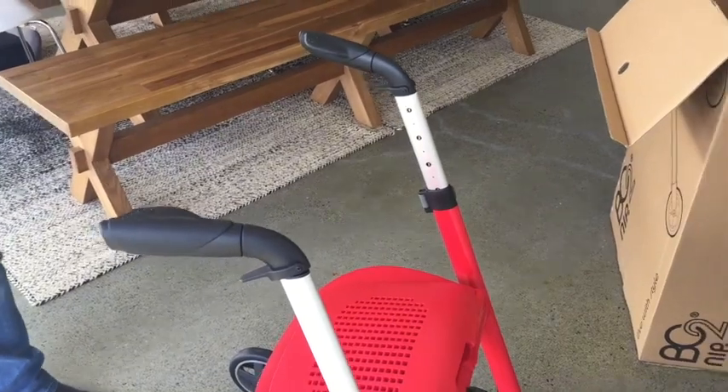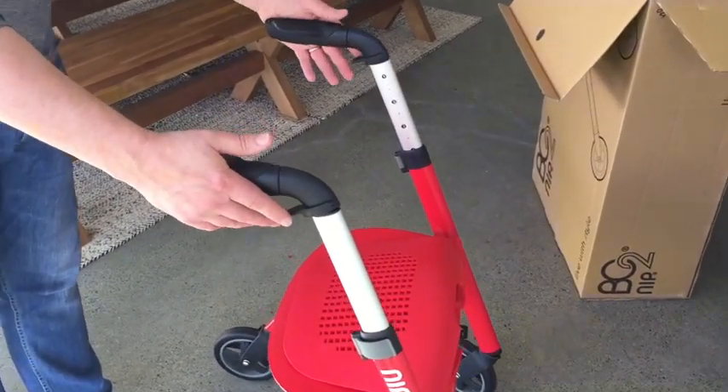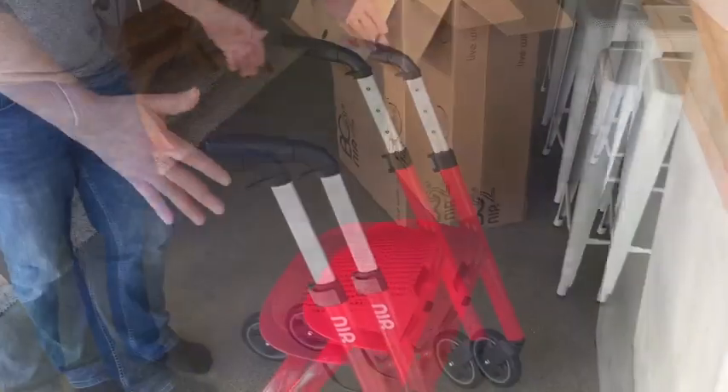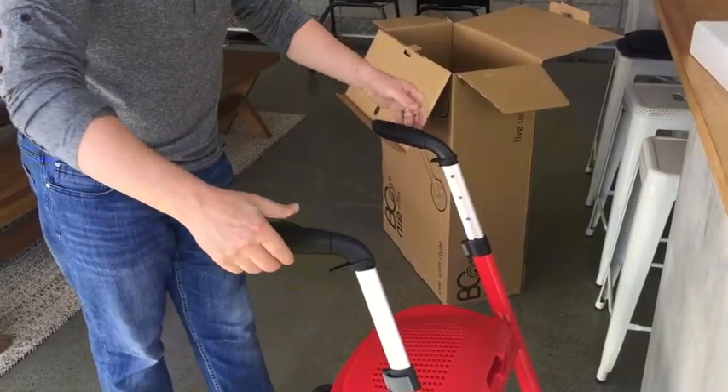As a walking frame, we can gently squeeze the handles to go. If we let go, the brakes are on. So we can squeeze — we don't have to force the handles to operate the brakes.